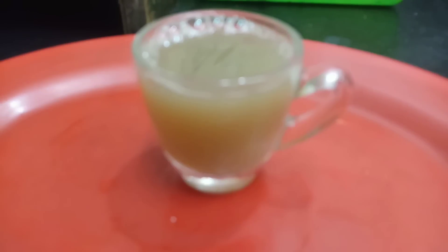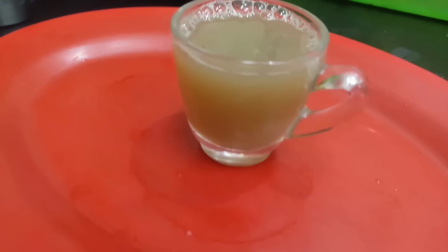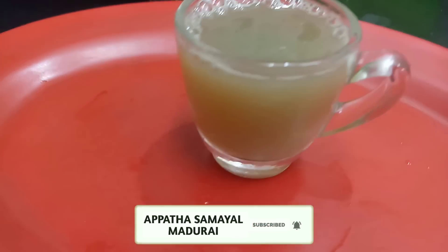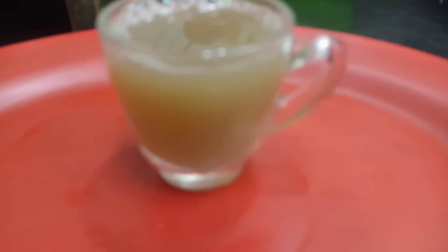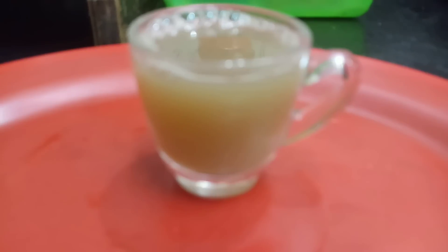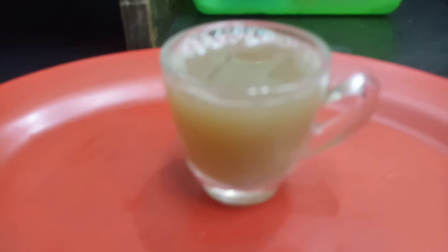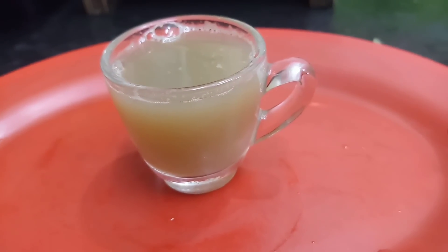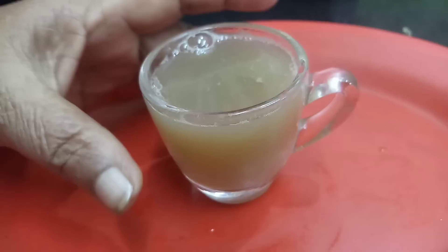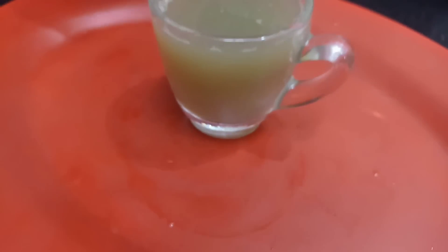If you want to eat the juice, you can eat the juice in the same way. I am going to eat the juice. You can eat the juice.